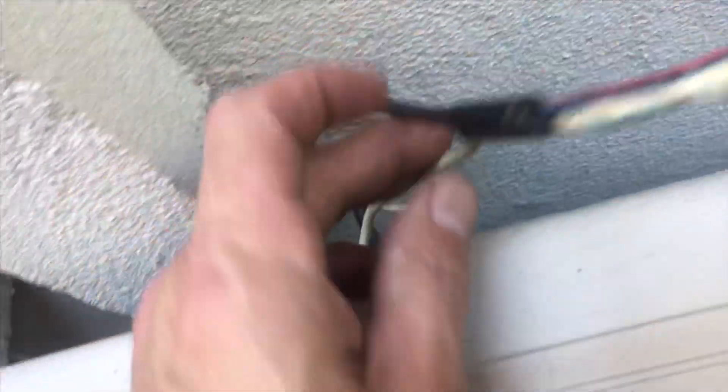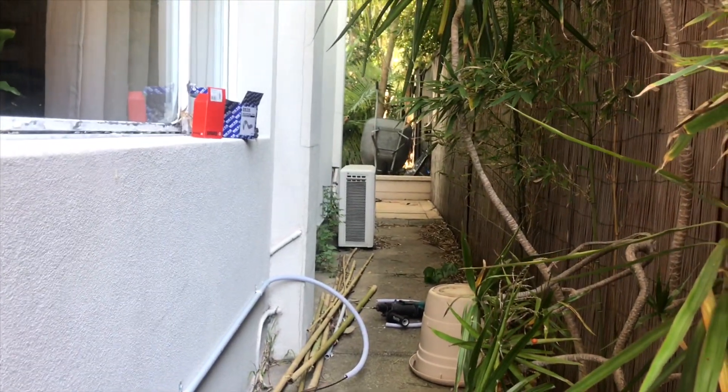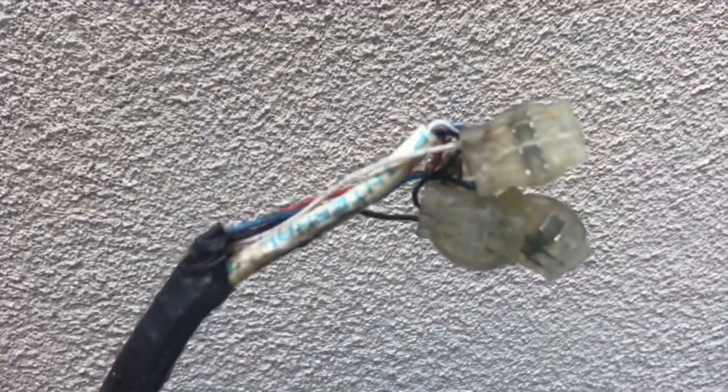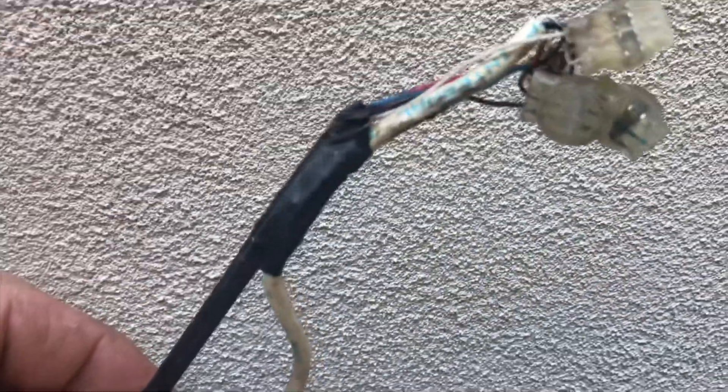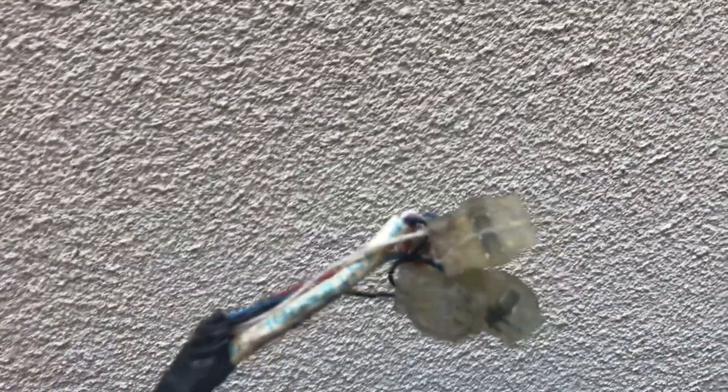We found the lead-in cable — as you can see here, it's just popping out of the concrete. There's no box or anything for it. The customer's office is up this end, behind that wall at the far end. So we're going to extend this lead-in cable today and remove this old cable — we don't know where it goes — and put a new NBN socket in his office.